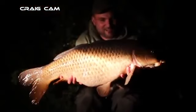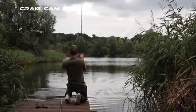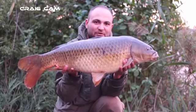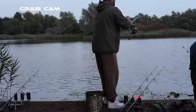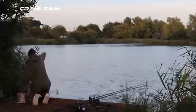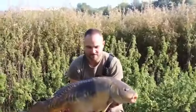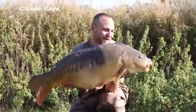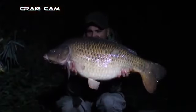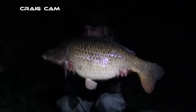A common on the bank — absolutely screamed off. Debating whether to stay on with work at six in the morning — and at half six the rod screamed off again: a little 16-pound common, then another scaly one about 18 pounds that took me all around the lake, proper good fight. Then a 36-pounder — happy days. At ten o'clock, the rod pulled up tight: a 26-pound-one common, a little bit of scatter over the Bait Tech boilie on the stiff hinge with a little pink fluoro pop-up.